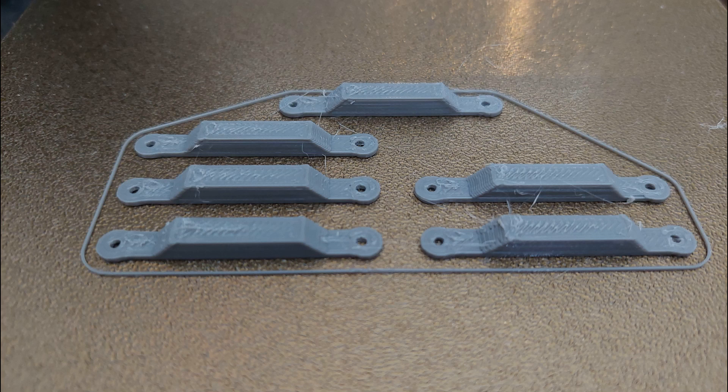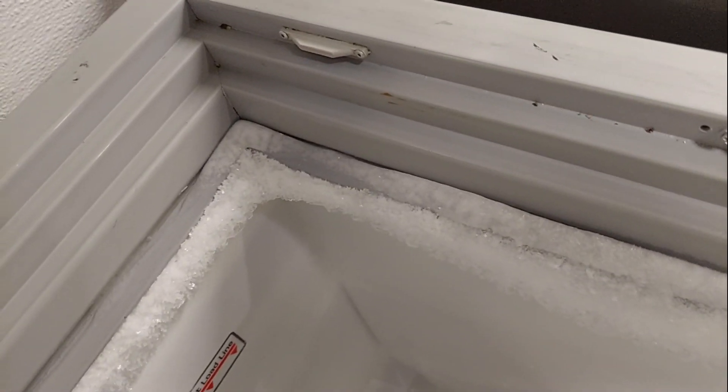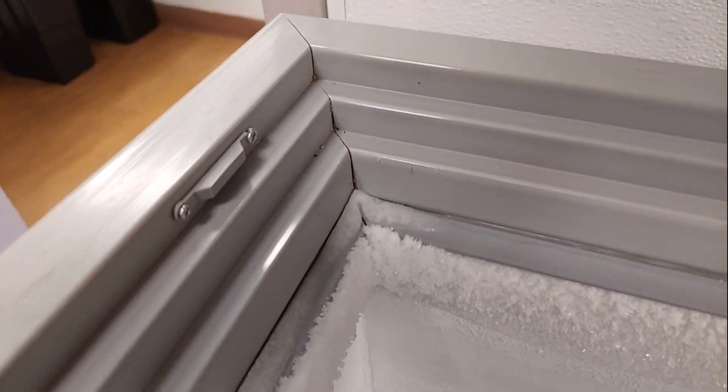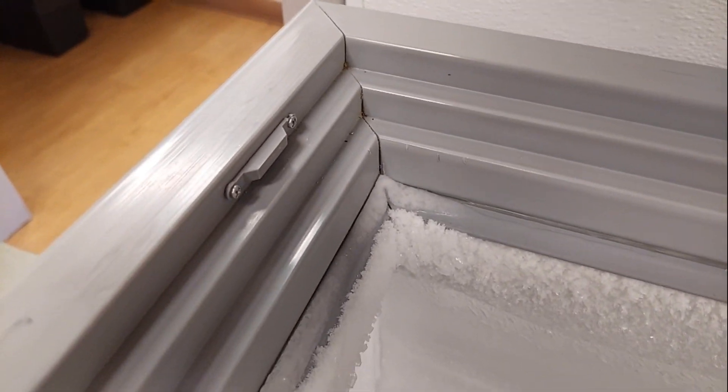Finished printing and the KP3S did a good job, but you'll notice it's a little stringy — I think my filament was wet. So I'm going to dry it and do it again. For just three cents these ones can be the spares, and I'll do a good set to put on the cooler.